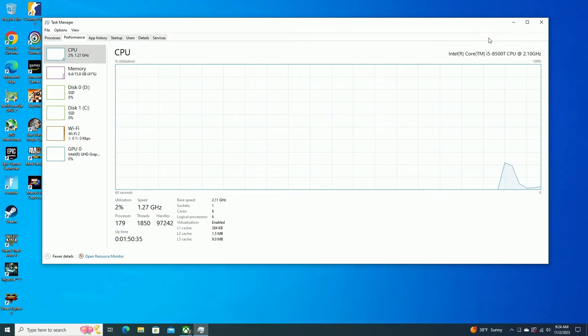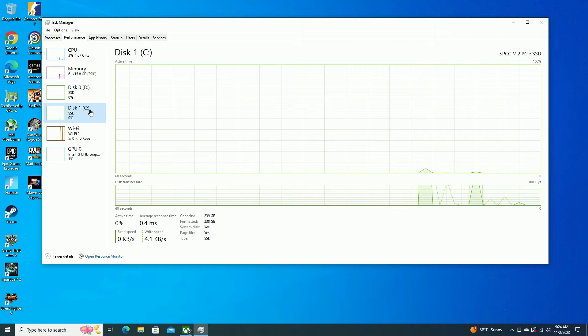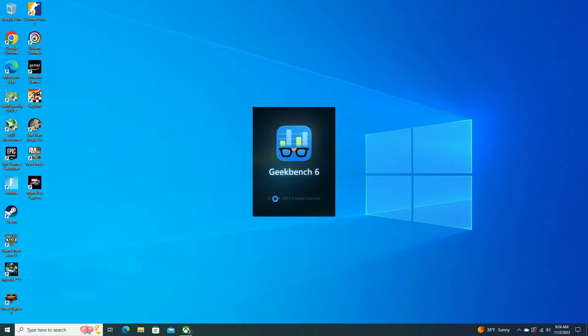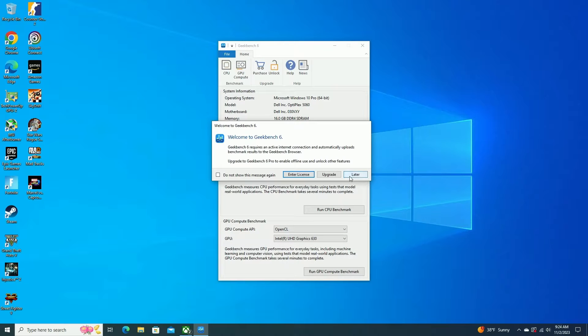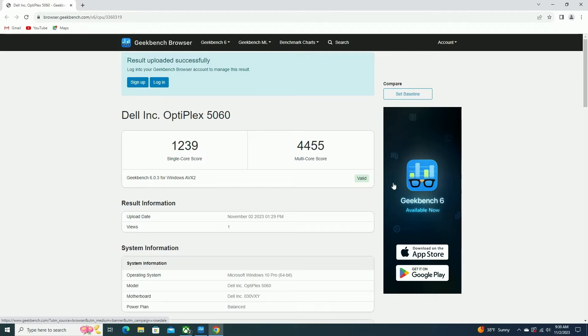I booted up into Windows. You can see I've got that i5-8500T, 16GB of RAM, integrated Intel graphics, and my SSDs ready to go. First thing I'm going to do is run a Geekbench 6 test. For the single core score, I got 1239. For the multi-core score, I got 4455.